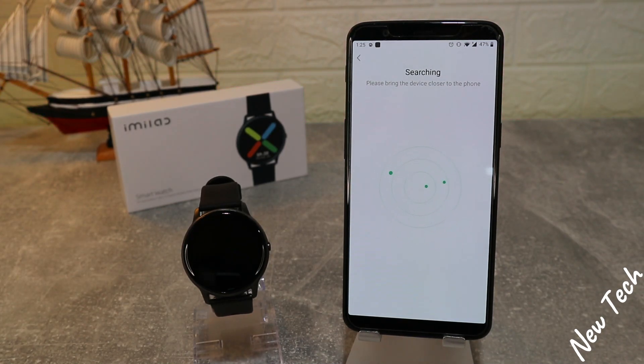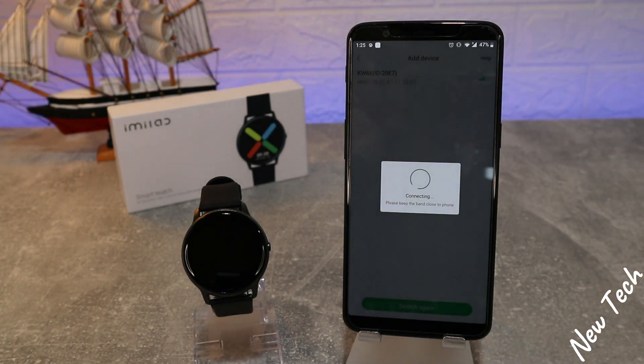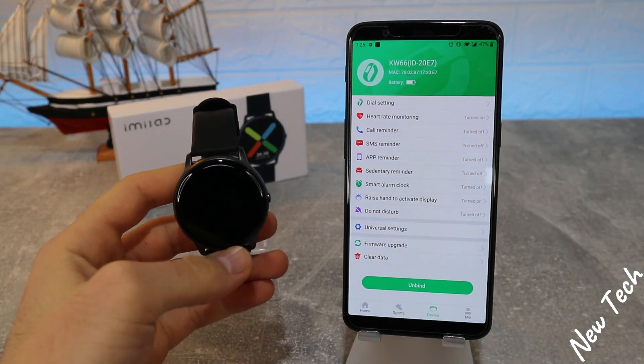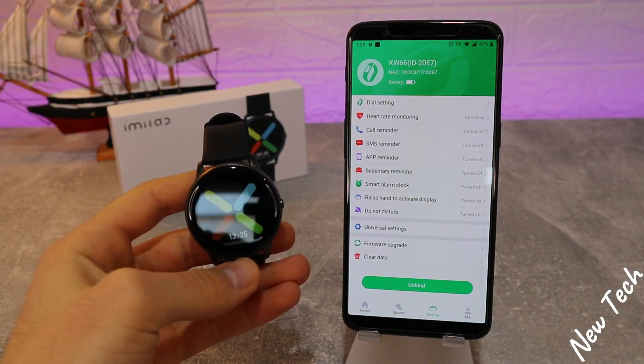It starts searching, so let's wait until it finds our Key W66. Press it and they should begin connecting. You can see it says 'Connected Successfully' — we have Key W66 in the phone.